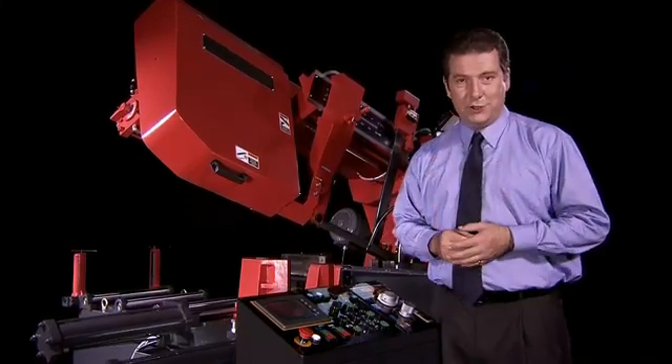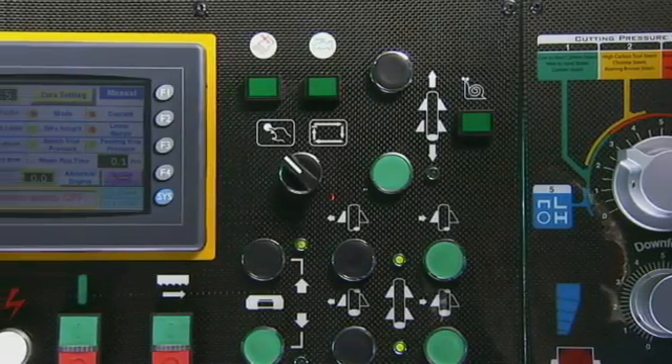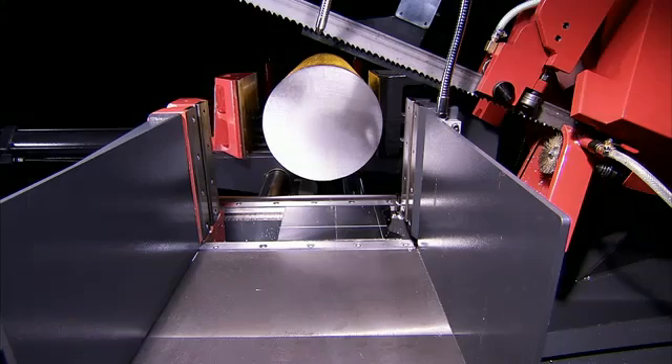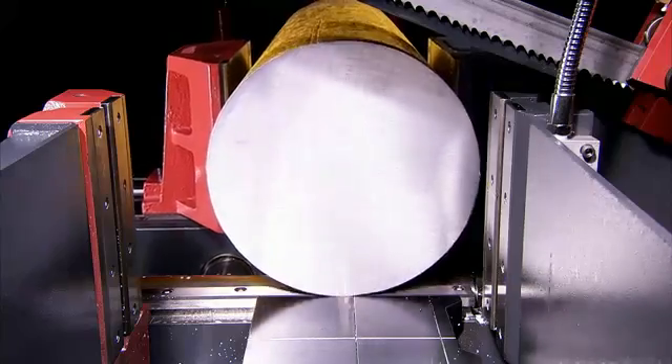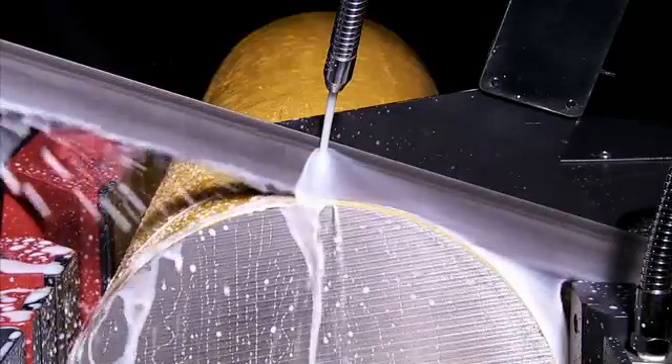The fault detection system is another special feature of this machine. Its conversational interface ensures that the operator is clearly informed of faults and also the required remedial actions to keep your production running as smoothly as possible.